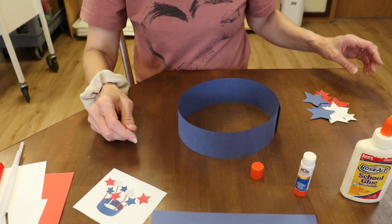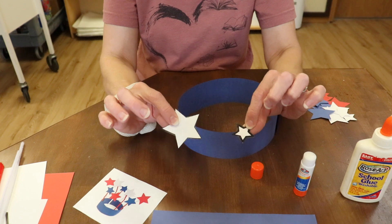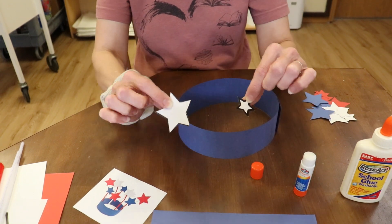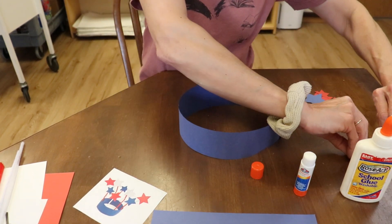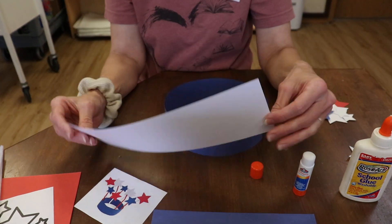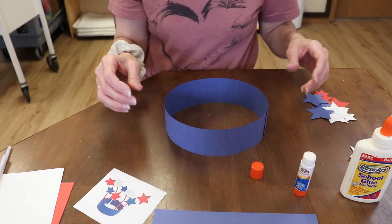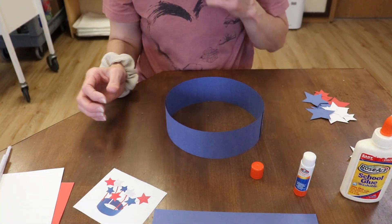You can either draw your own stars, or you can cut out the stars I gave you, and then you can use them to trace stars on the red, white, and blue paper. I did notice as I was putting these kits together that the white paper I used is heavier than the blue, so it would be perfectly okay to use the white to make your headband instead of the blue, if you like.